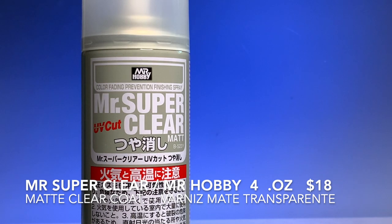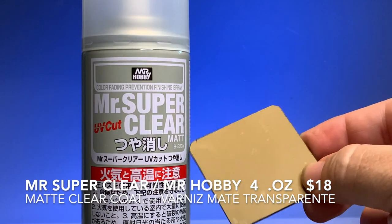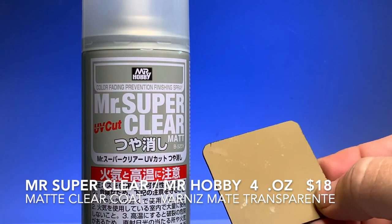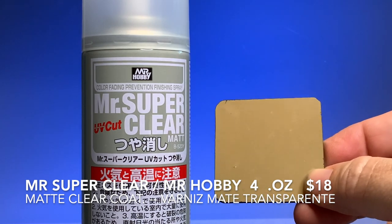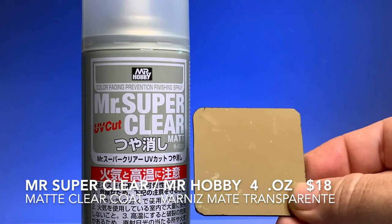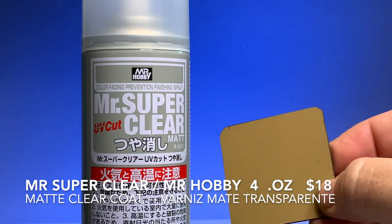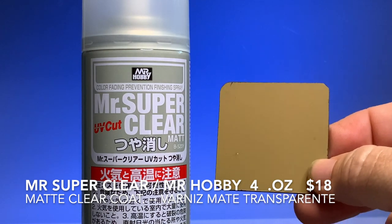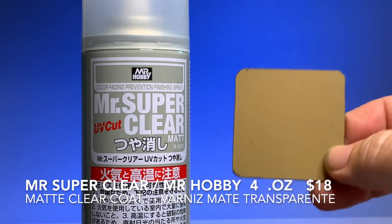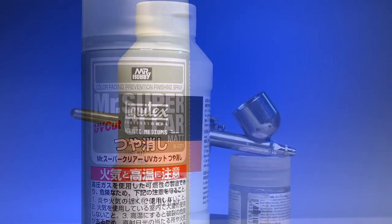This is Mr. Super Clear, or Mr. Hobby as some people call it — four ounces for $18. It dries matte clear but it is very volatile, so you have to work outside, away from any sparks, as it is flammable. Este barniz es un aerosol así que requiere bastante ventilación — es combustible, así que no podrás utilizarlo cerca de alguna llama, pero es bastante costoso también.